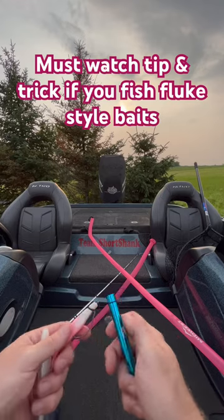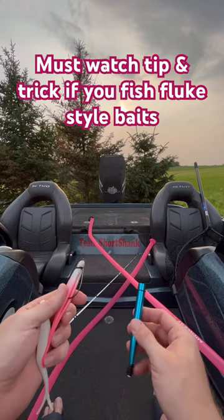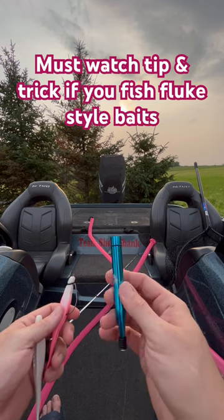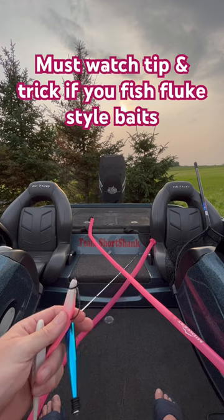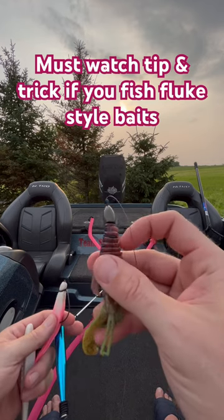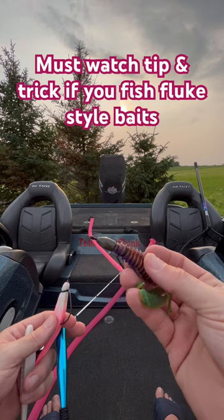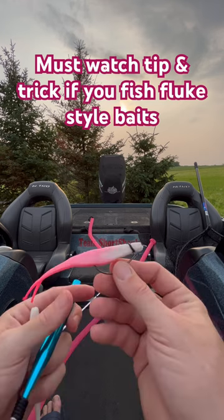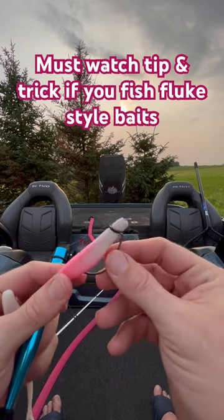I just wanted to share another quick tip and trick. A couple weeks ago I showed you guys the trick where I took the wacky rig o-ring and put it on a structure bug like this one here, about three or four rings down, to increase the amount of bites I could get because I don't rip the nose out.